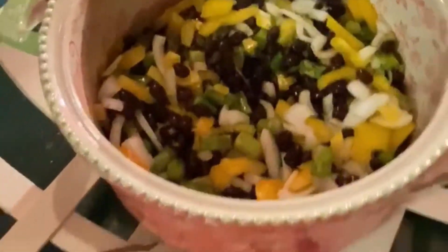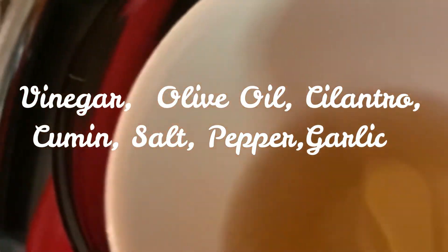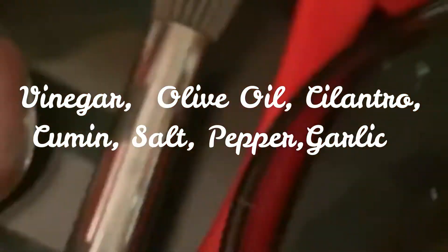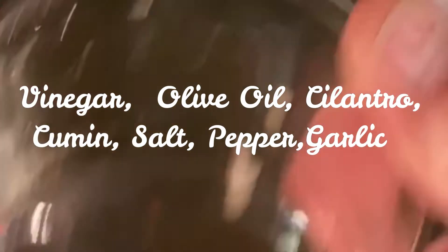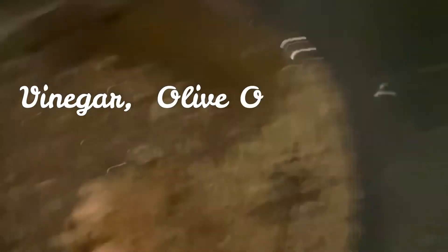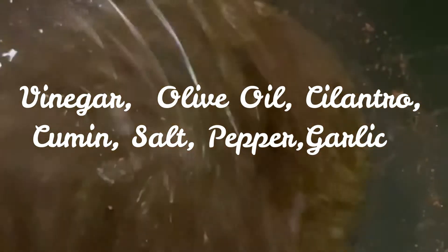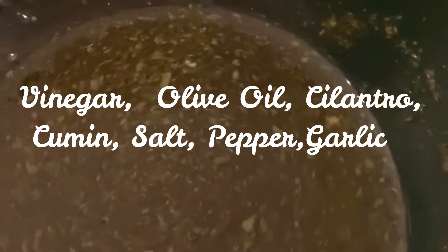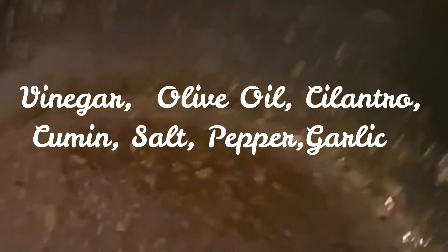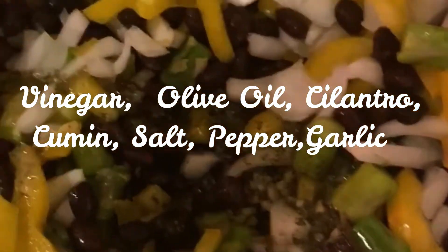Okay, so now we're going to make the dressing. We're going to make the vinegar. Here — oil and the garlic. Okay, that looks great. So we'll take this and we're going to pour it all over our beautiful vegetables.